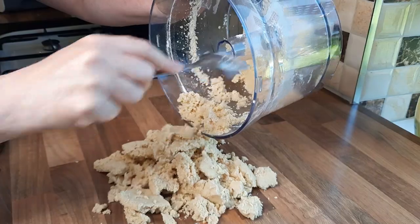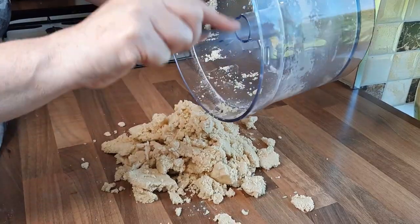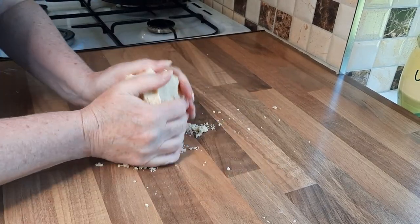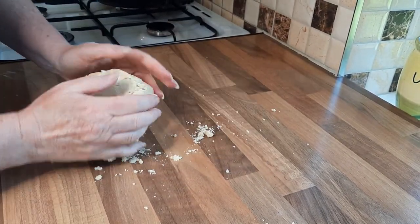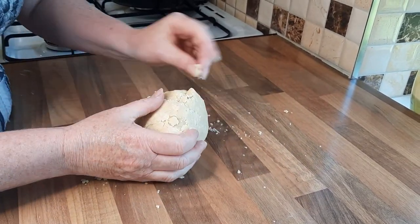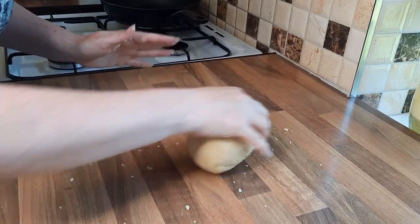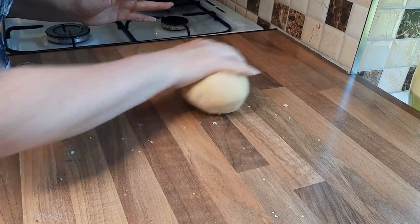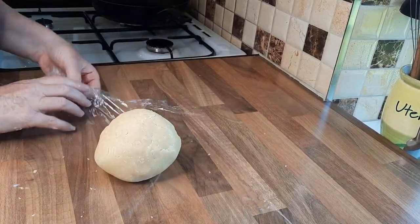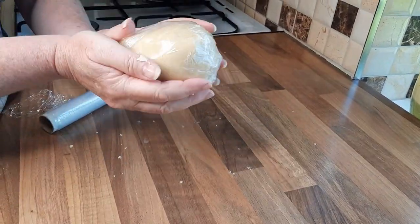We'll just take the blade out and take this out of the food processor. I love food processors, they do make the job a lot easier. So you just gather this up into a nice ball. You want it firm enough to gather together, but you don't want it too wet. Your pastry isn't as nice if you get it too wet, but you want it wet enough that it does come together. Just gather it up and roll it around to pick up the bits on your worktop. Then get some cling film and wrap your pastry in that. Leave it in the fridge for about half an hour to an hour.